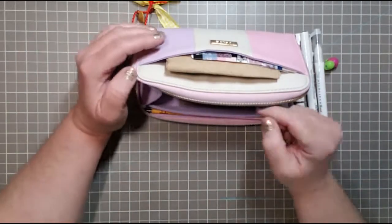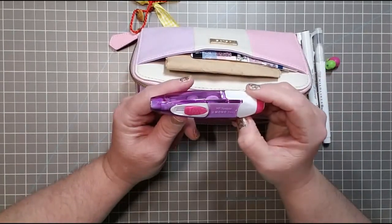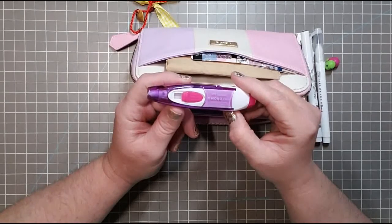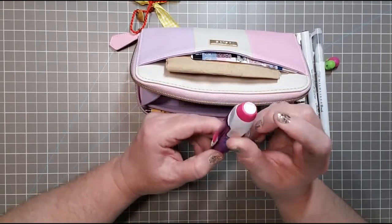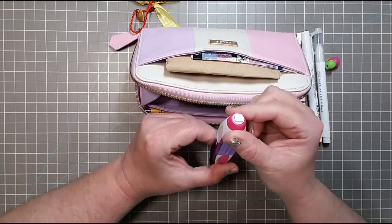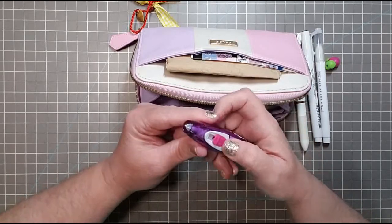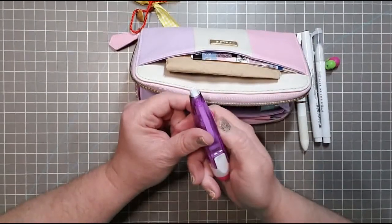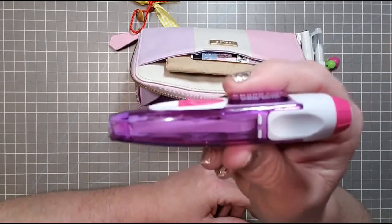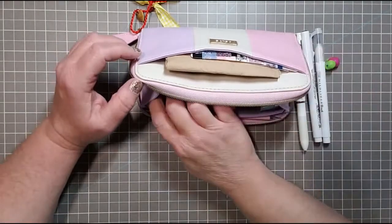Next up I have a Tombow Mono two-way correction tape and eraser. The eraser is on this side — since I always like to have a pencil, I have to have an eraser as well. This is the correction tape, and believe it or not, even though it's pretty thick it still fits in there, so I just keep it right in there.